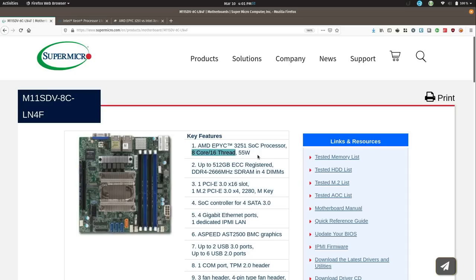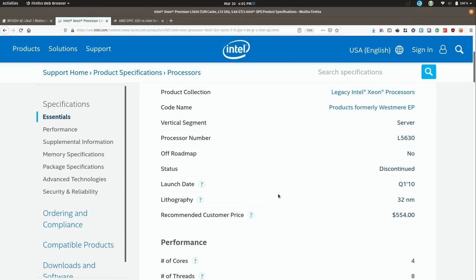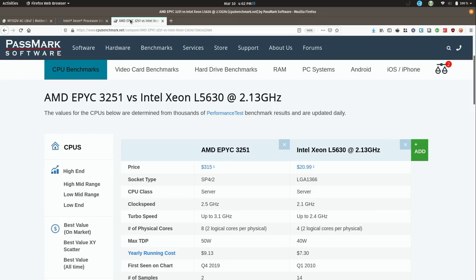It is replacing a Dell PowerEdge R610, and the CPU currently in there is the Intel Xeon L5630. It actually has fewer cores and fewer threads. However, the current server does have two of these, so when it comes to the number of threads it does equal out to be the same. I also pulled up a comparison page so we can compare the two side by side.